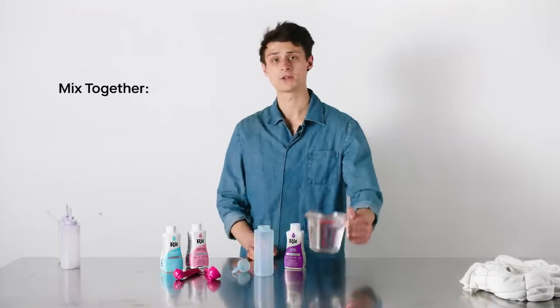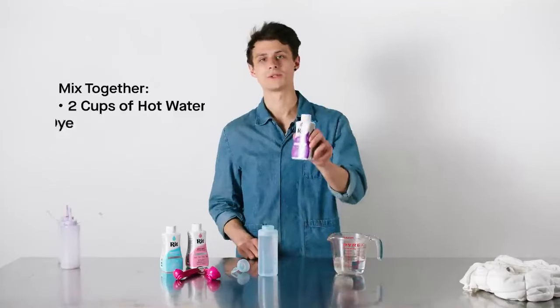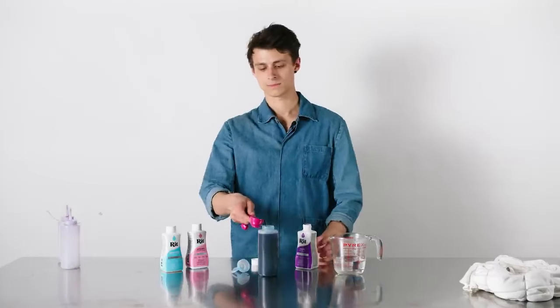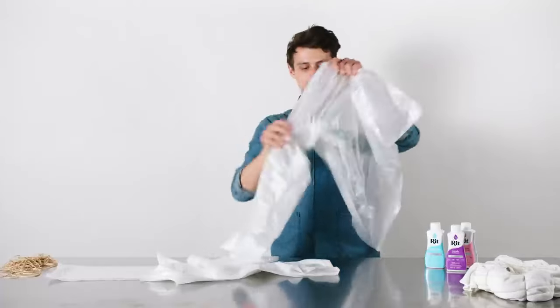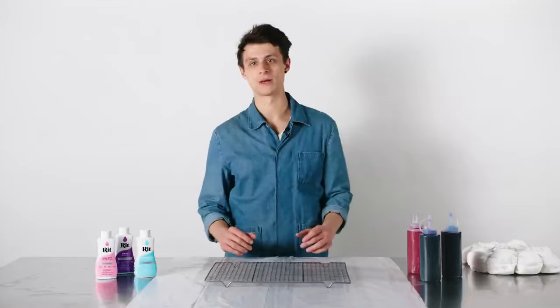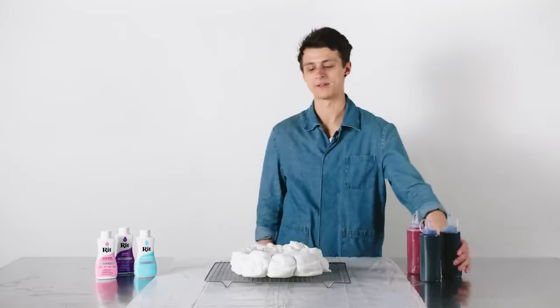Prepare the bottle by mixing two cups of hot water with two tablespoons of dye. Give it a good mix. Now it's time to apply the dye. First, put your baking sheet down to catch drips, then place your fabric on top and get ready to apply the dye.